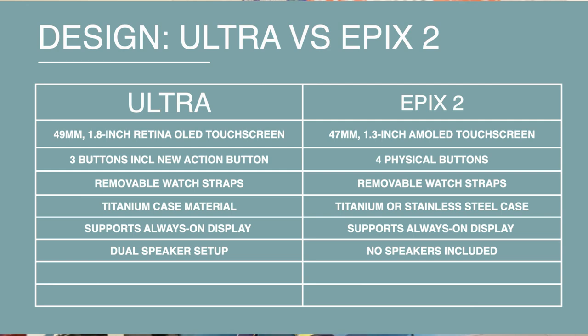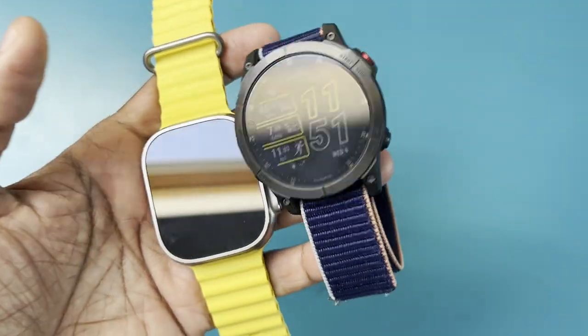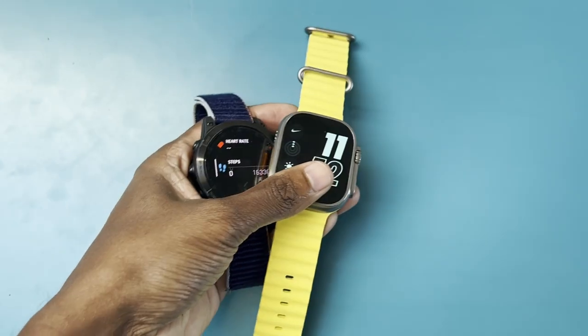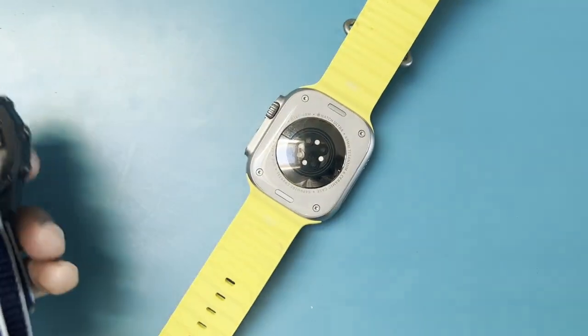The first key area is design and screen. With the Apple Watch Ultra we have a 49mm titanium case, three buttons including the new action button, removable straps, and an always-on Retina touch screen display. On the Epix 2 you've got a Fenix-type look with an AMOLED display that can stay always-on, a 47mm case, physical buttons like a typical Garmin, removable straps, and stainless steel or aluminium case options.